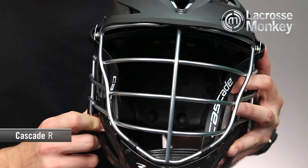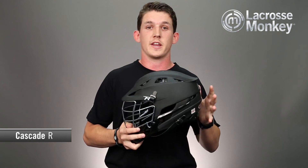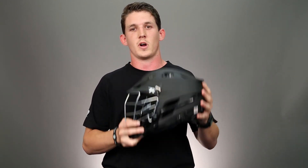Lastly, Cascade changed the face mask for better peripheral vision on the sides. This will help you see the field better and help you find the open man. You can find this helmet or any other Cascade products at any of our Monkey Sports superstores or at lacrossemonkey.com. Thanks for watching.